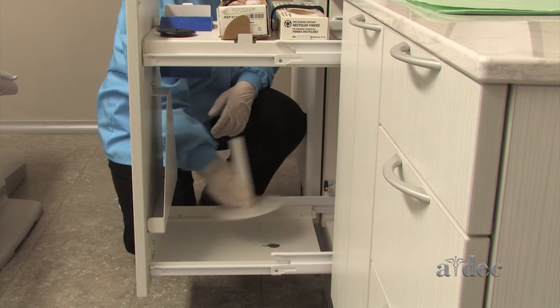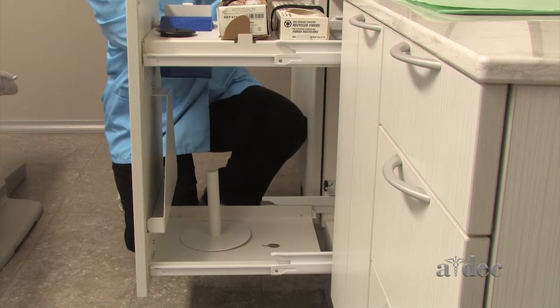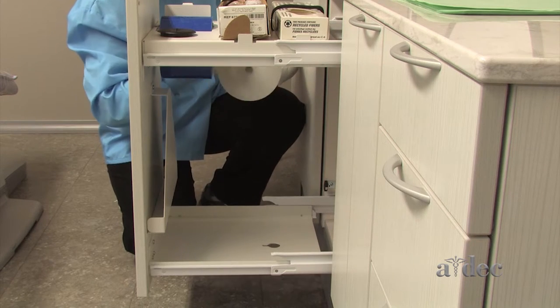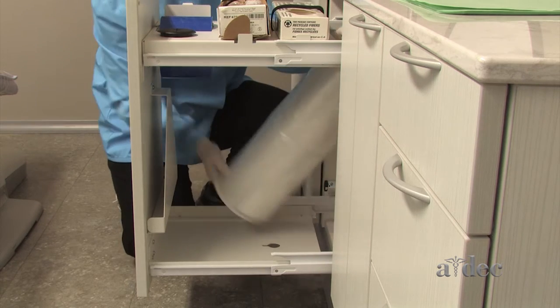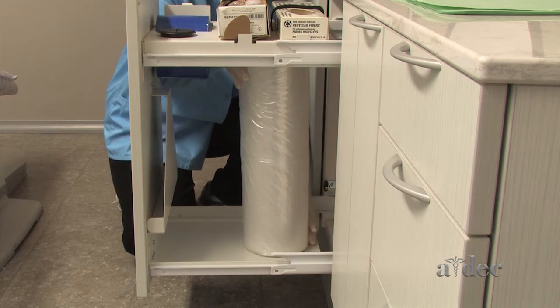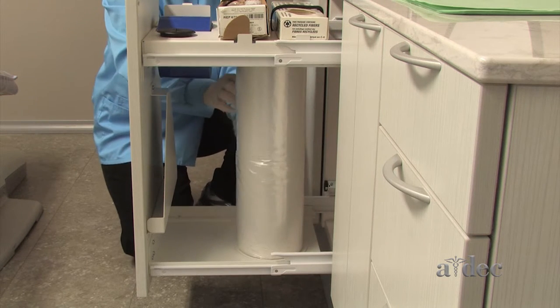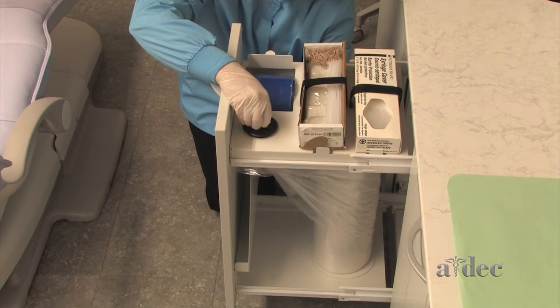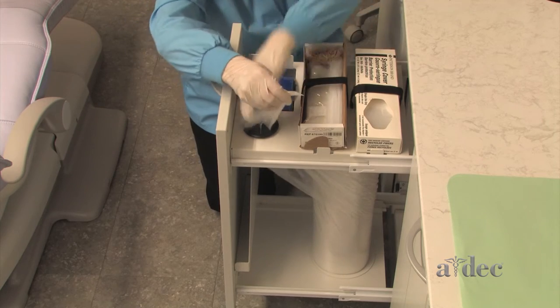The spindle holds a large roll of chair covers. Pull the covers through the opening in the top of the drawer.